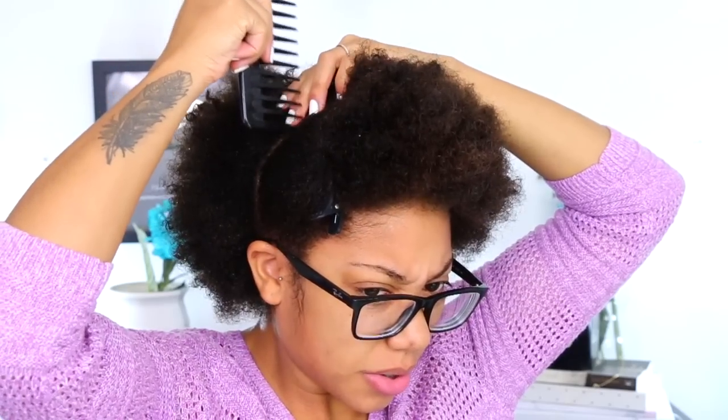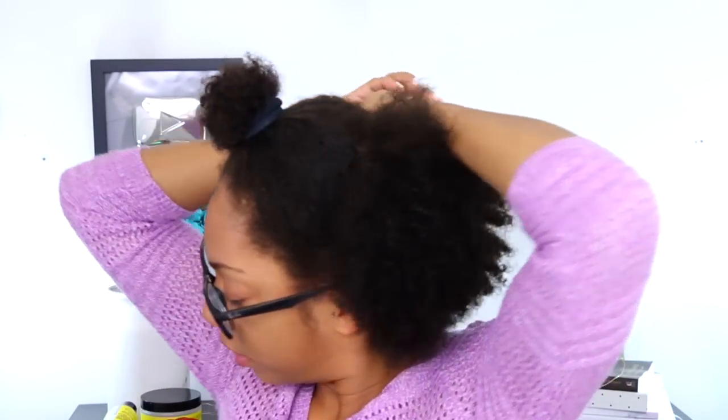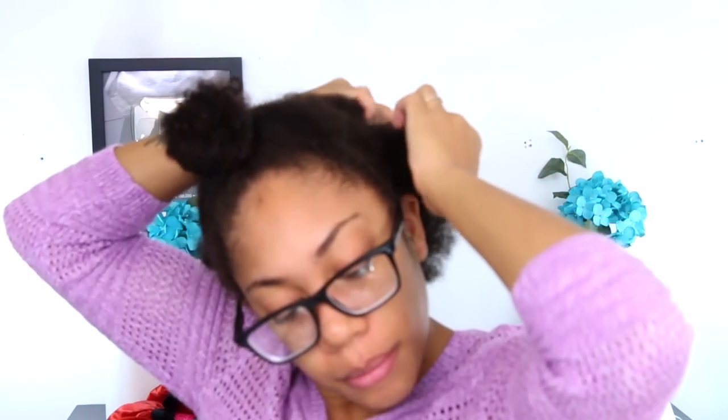Right now I'm just gonna take a comb and start to part my hair. What I do is make a part going all the way across, then put this section in a bun because I'm not gonna worry about it yet. I try to do them as straight and as symmetrical as I can, but it ain't that serious. I like to do my twist-outs very small — I see some people doing them really big but I feel like bigger twists work better if you have shorter hair.